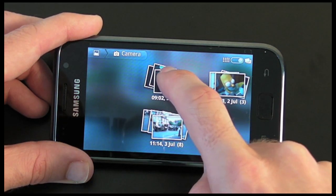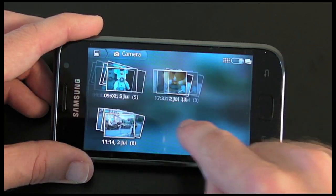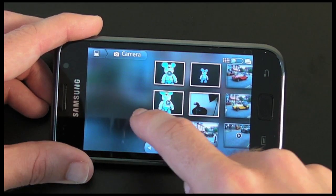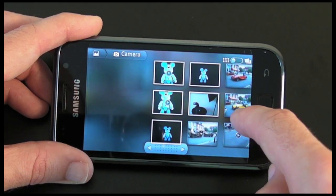Let me tap on this icon again and see if I can just get into that group — no, I can't. The only thing I can do is tap and expand the whole group. So now we're in grid view and we can look through all of the photos and videos that I've taken.